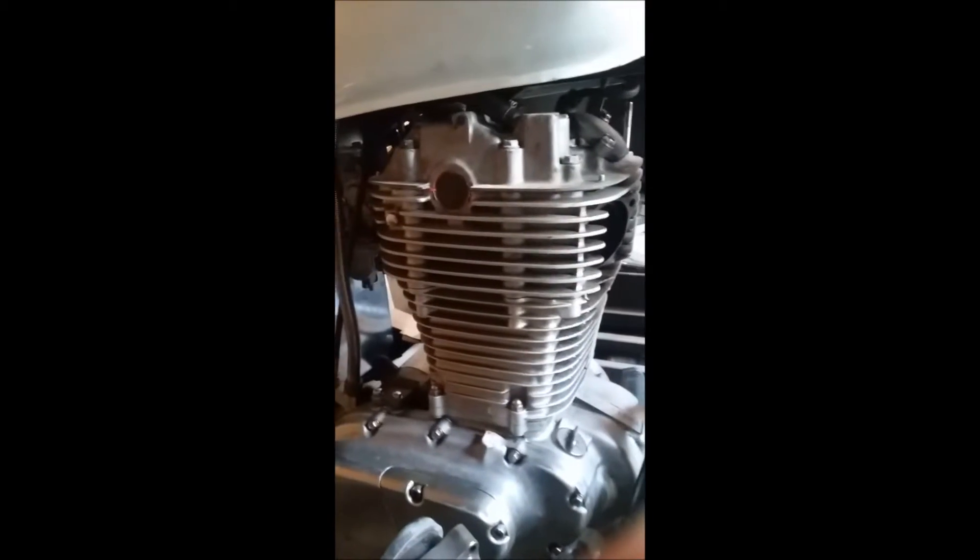Hey guys, Metric Motorcycle Madness here again today. We started on the rest of the bike today — we're gonna show you how we took the exhaust off. This is the full pipe here, muffler and exhaust.